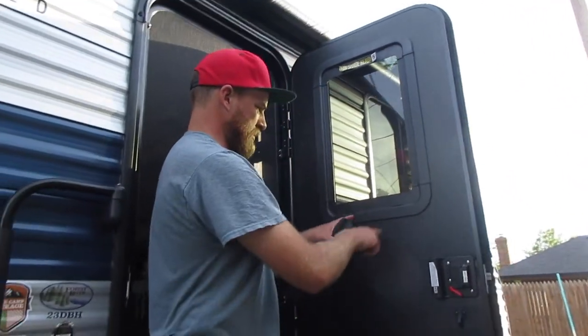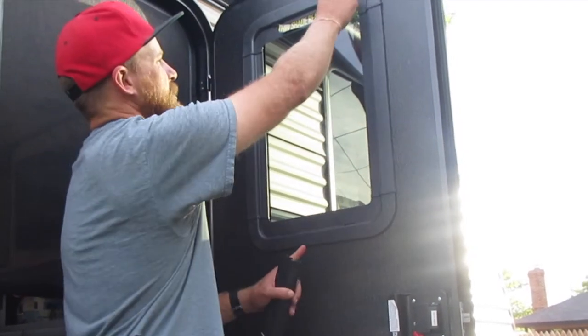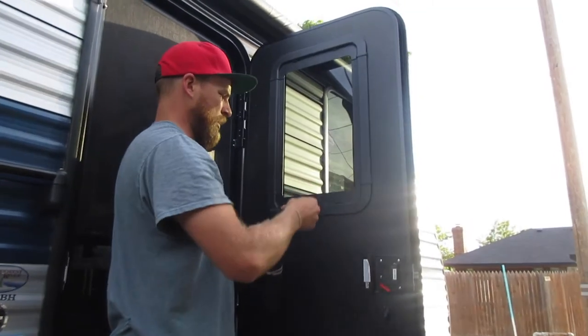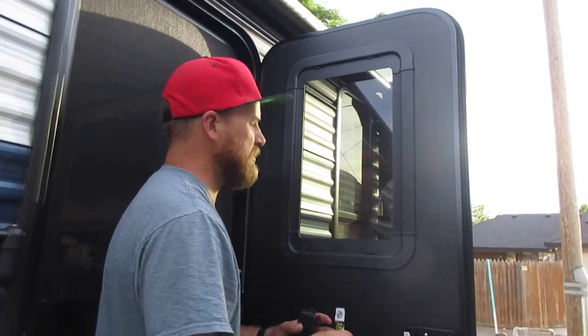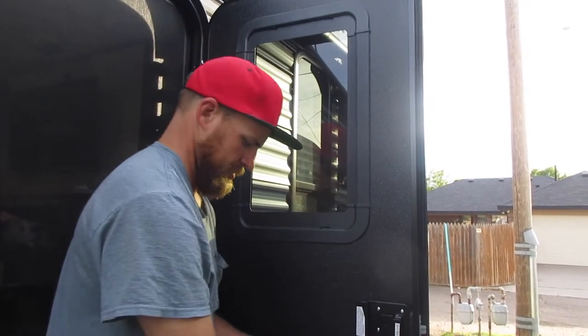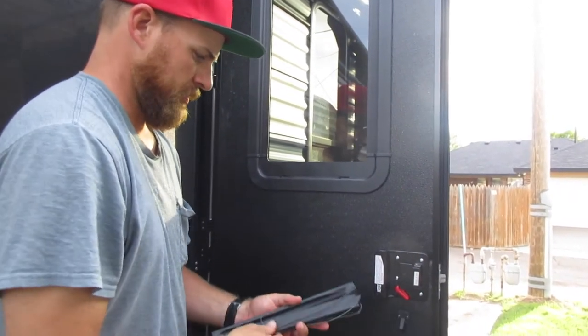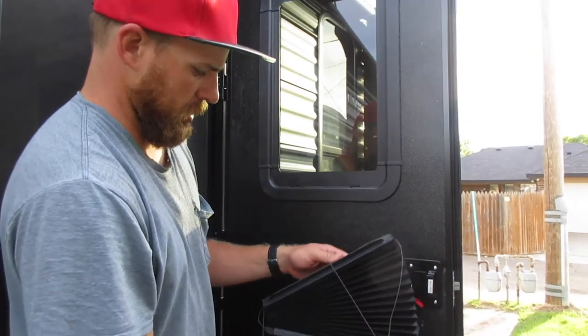What you want to do first is there are four tabs — two on the bottom and two up top. Those need to be pulled out, and then we'll take our thin shade and take a look.